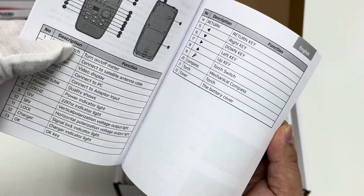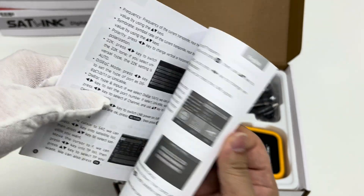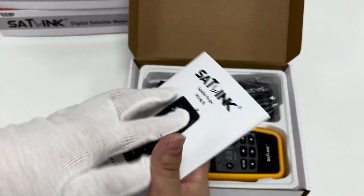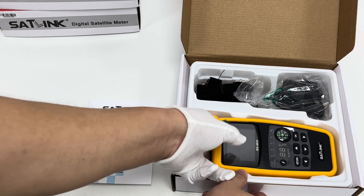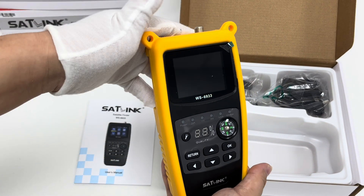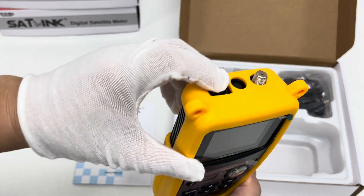This is the user manual for the WS6933 in English. Now we can power on the WS6933 meter — this is the power button.